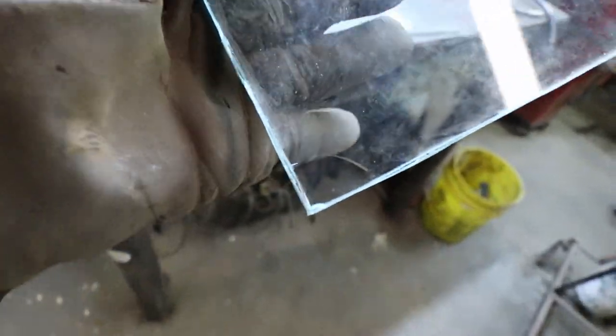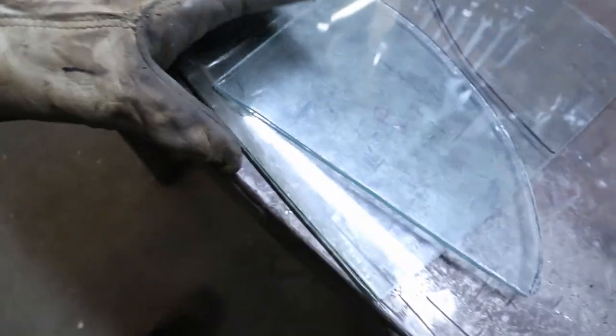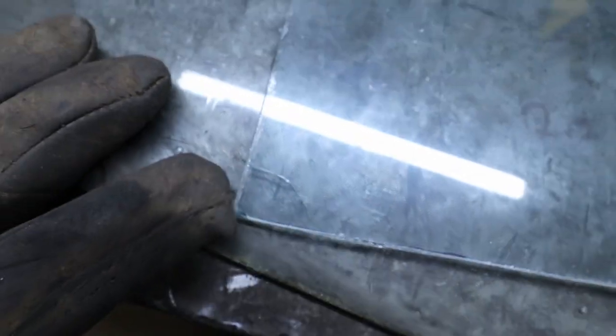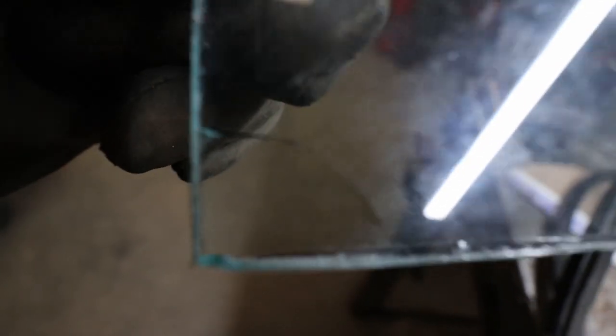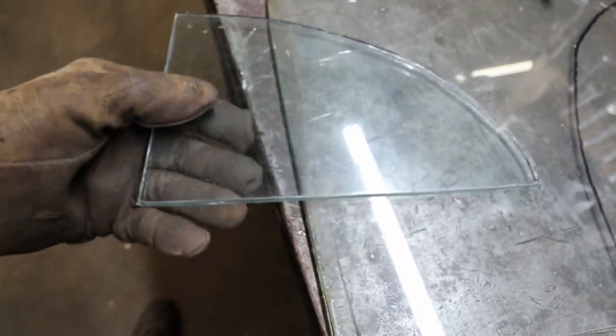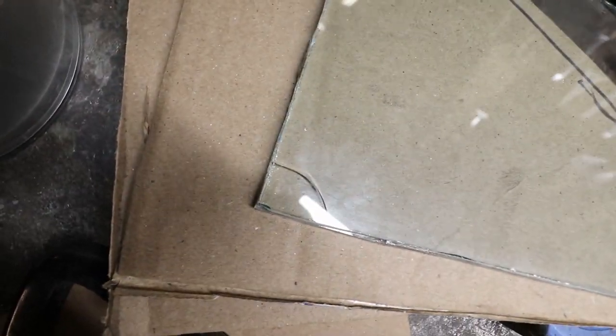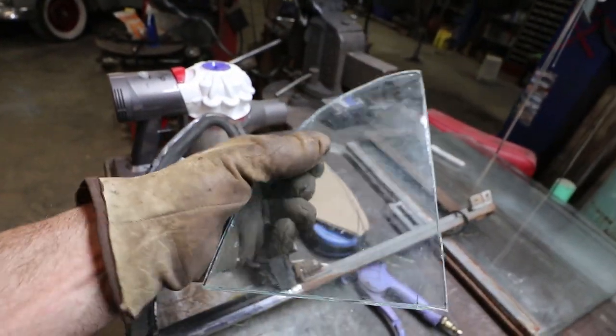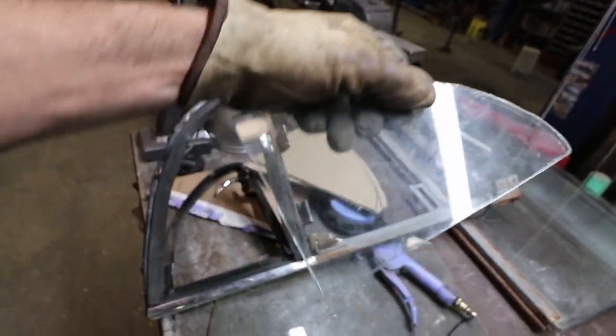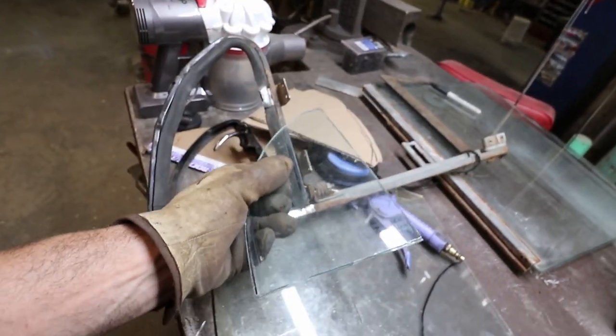We got a little split on the back side — let's see if you can see it there. Little split in there. Oh well, not a big deal, it's just a back glass. I'm not going to cry over it. There — now you can see it. See that? Oh well, those things happen. You're cutting glass, gotta expect it. Cost me nothing because it's a piece of scrap glass and I'm still going to use it, so I'm okay with it.